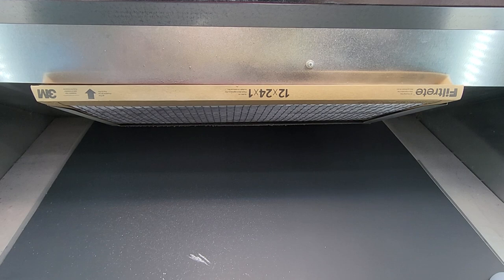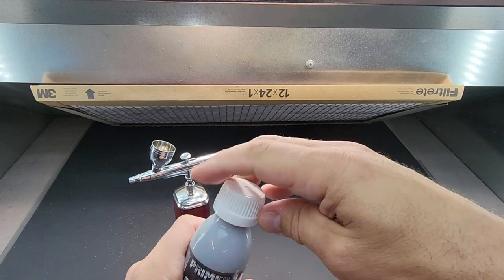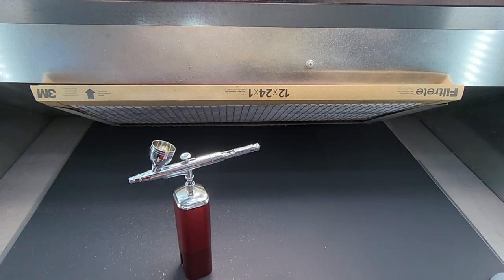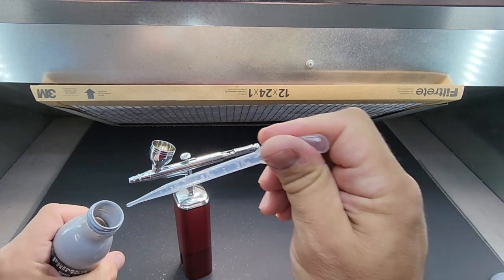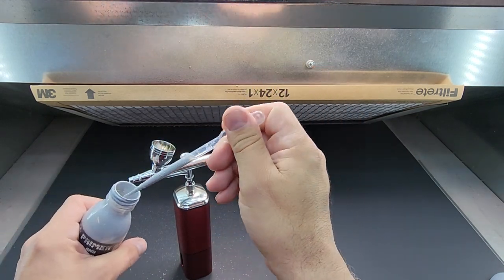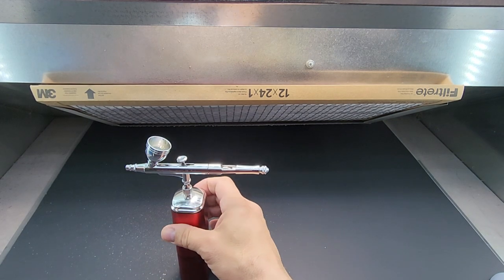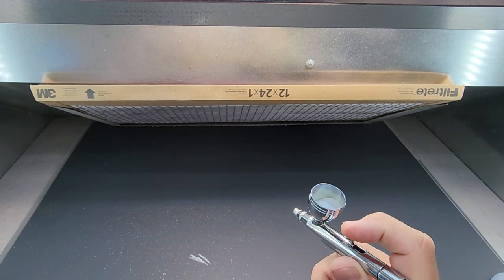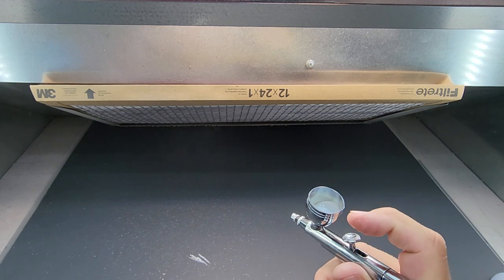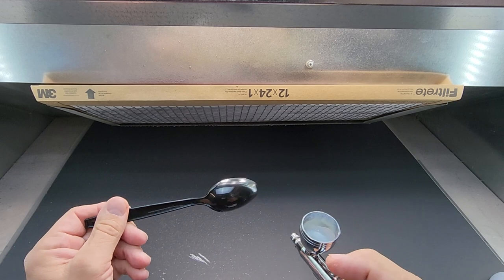All right guys, here we are at the booth. Let me set out the airbrush and the little compressor. I just shook this up and I'm going to show you how it goes directly from the bottle into the airbrush. All right, put that aside and there we go.